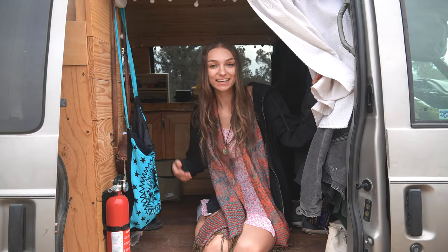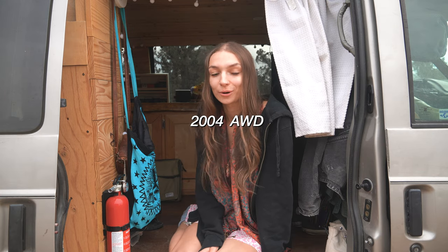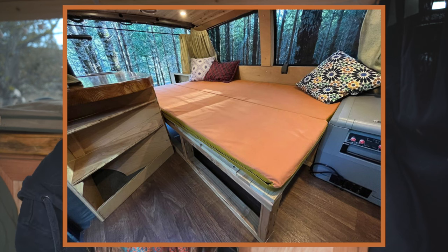Hello, my name is Madeline and welcome to my van tour. My van is a 2004 all-wheel drive Chevy Astro. My van was already built out when I bought it, so I'll insert photos of what it looked like. Then with my creative vision, my boyfriend made some changes — he changed the layout, added a bookshelf, added a diesel heater and some other stuff. I'll show you guys the photos of before so you can compare.